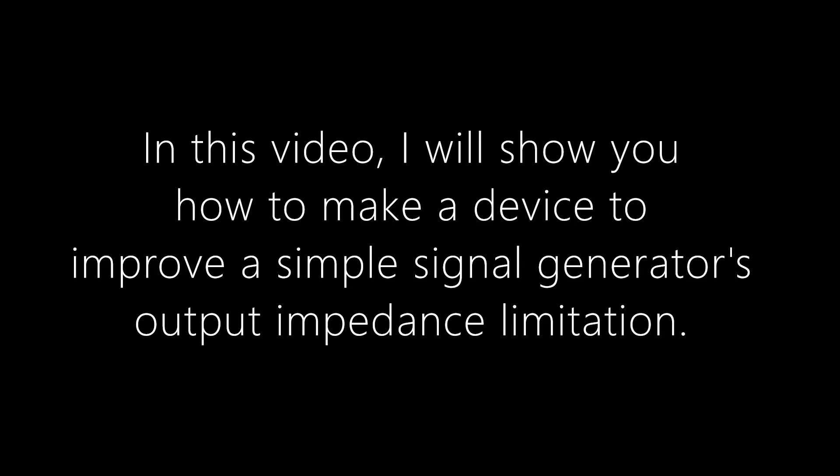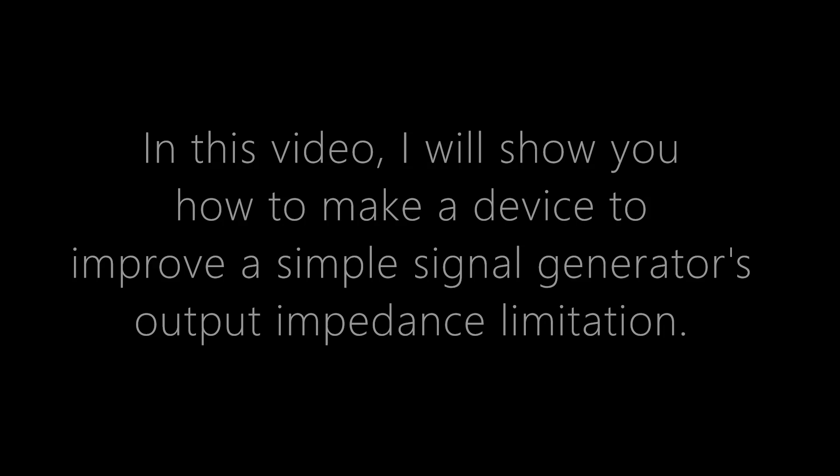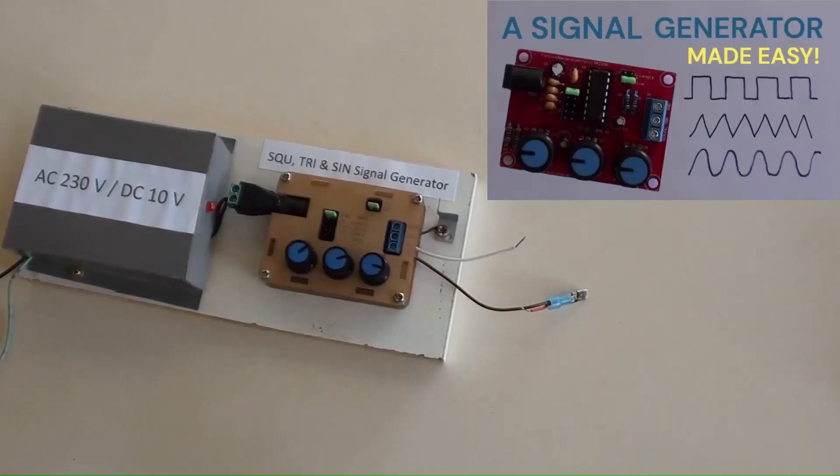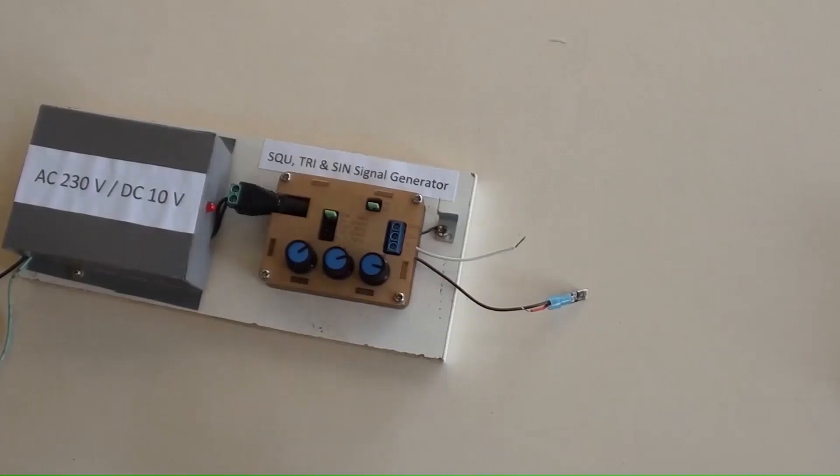In this video, I will show you how to make a device to improve a simple signal generator's output impedance limitation. This is the signal generator I made, shown on my channel previously.